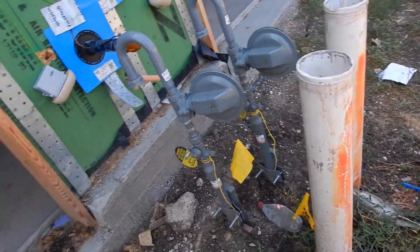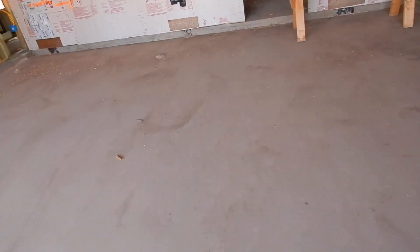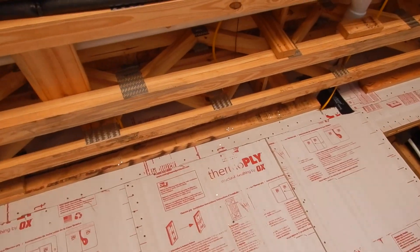So our sewer clean outs are over here by the electric meter. The gas meters are bonded, coming out along this water piping.